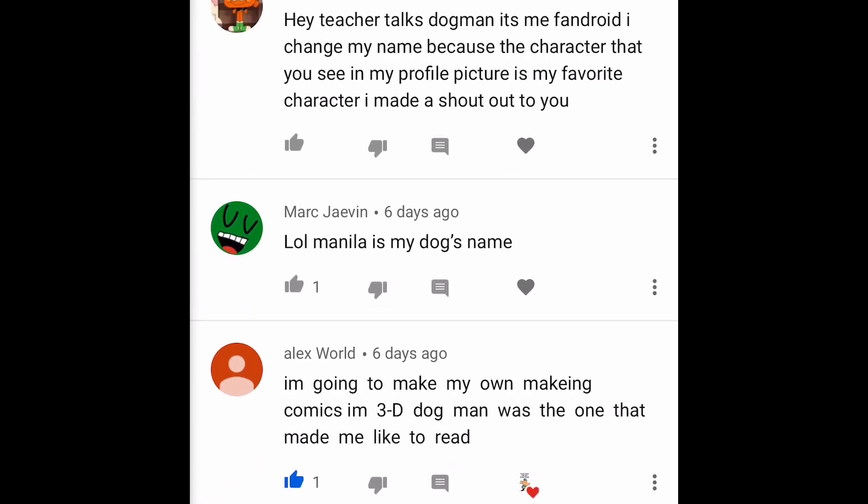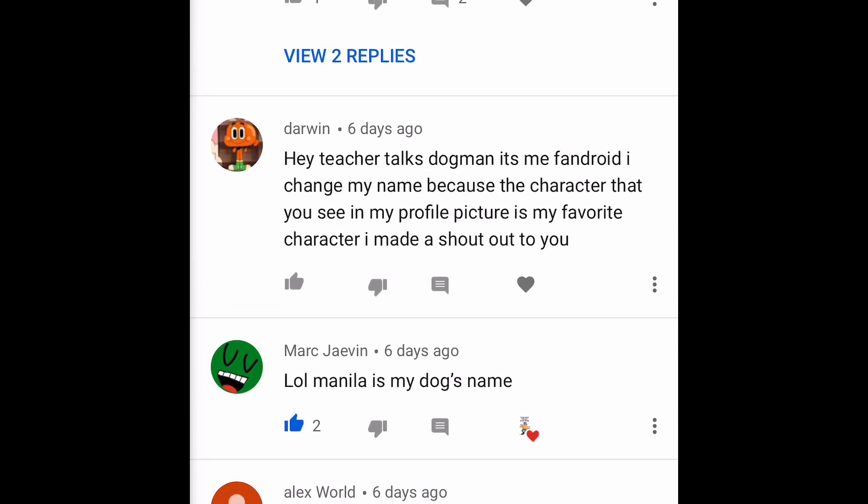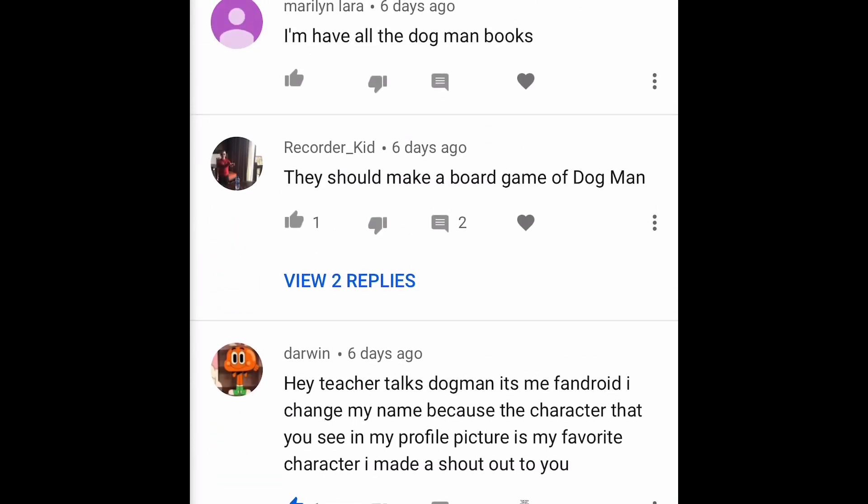Mark Davin says 'Manila is my dog's name' — oh, that's cool! Manila is also a city in the Philippines. Darwin says 'hey Teacher Talks, it's me Fandroid — I changed my name to the character that's my profile picture and my favorite character. I made a shout for you.' Thanks, Darwin, I'll check it out! Recorder Kid says 'they should make a board game of Dog Man.' I totally agree — but instead of waiting for someone else to do it, I challenge you Recorder Kid, or some other Doggers crew member, to make our own board game of Dog Man. Kind of like Monopoly but all related to Dog Man — that would be amazing!